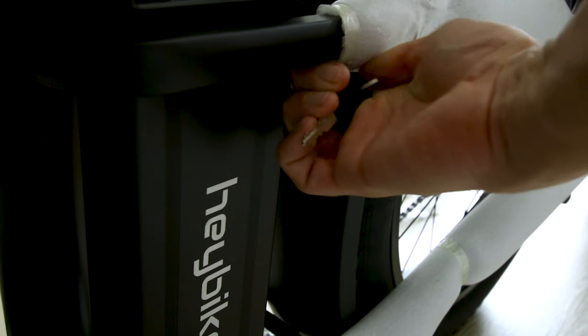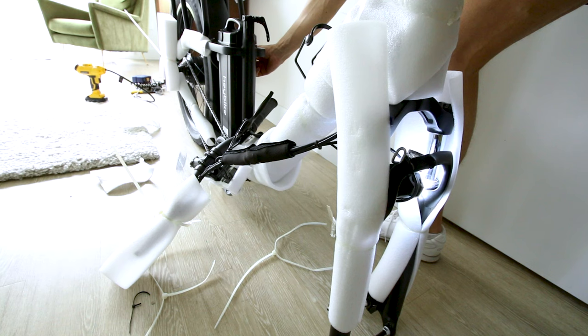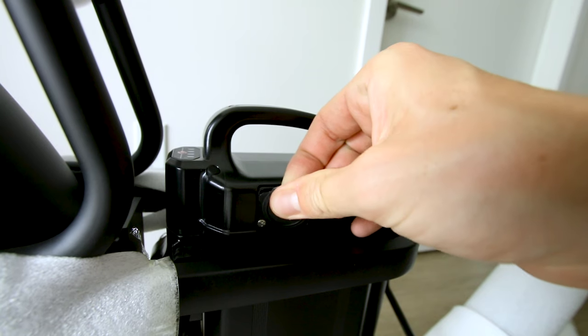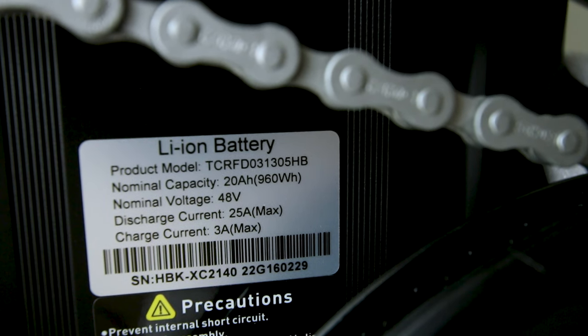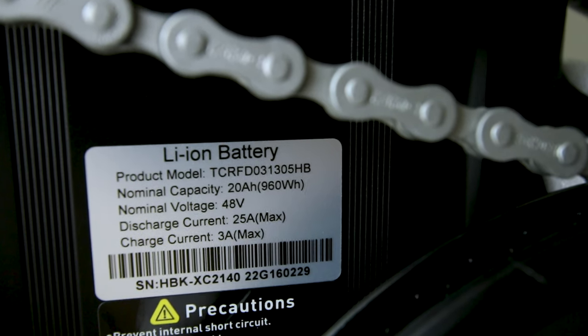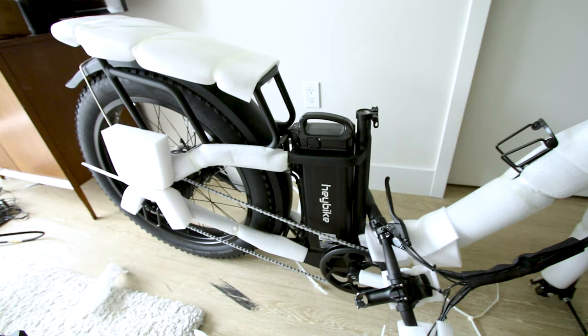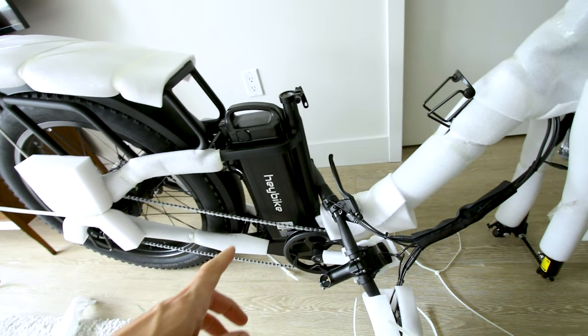To get to the battery, we've got to get the keys. Flipping that key is actually turning on and off the light. The battery has a handle on it — first one I've seen like this. There's the charge port. Down here on the bottom we can see it's listed as a 20 amp hour 48 volt system, with a max discharge current of 25 amps — that is a 1200 watt peak output battery.